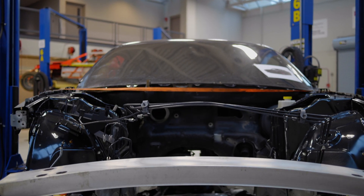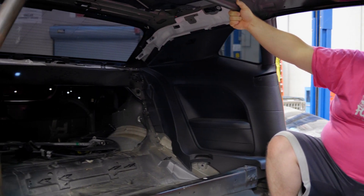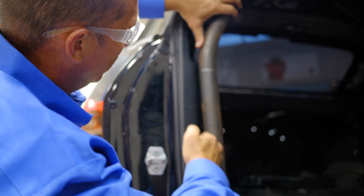So we'll do the transmission, driveshaft, rear end. First stage is just starting where we are and build the cage, and go from there.